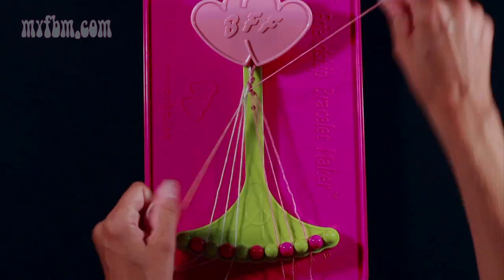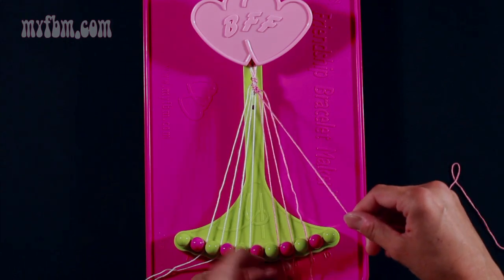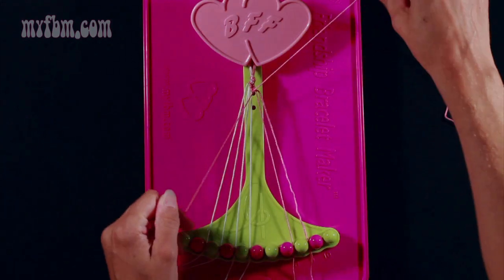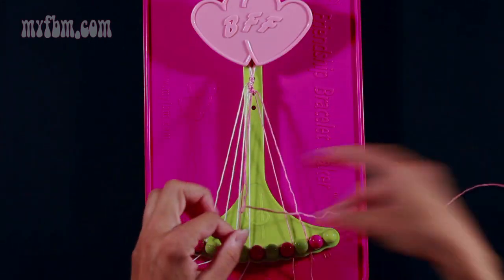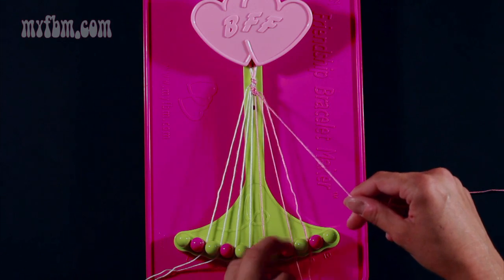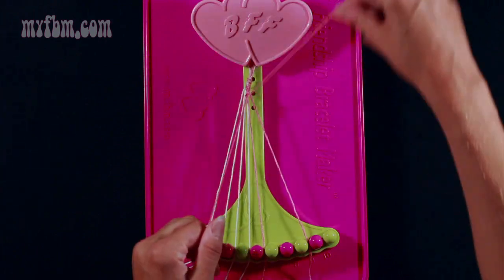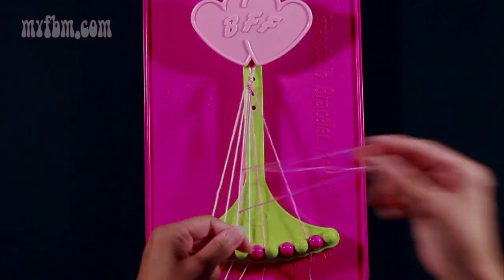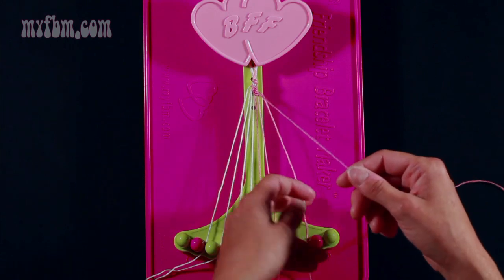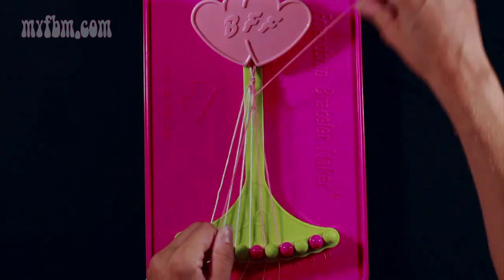Make your fourth right-hand double knot, pull through once, twice, put the white string into slot 4. Make your fifth right-hand double knot — pull through once, twice, place the white string in slot 5. Pick up string 7 which is pink, make your fifth right-hand double knot, place the pink string in slot 6. Pick up number 8 which is pink, make your sixth right-hand double knot, pull through once, twice, place that string in slot 7. Pick up number 9 and make your seventh right-hand double knot.